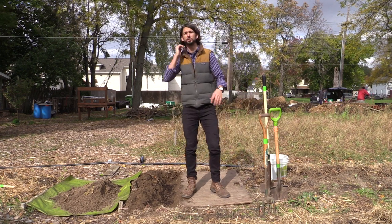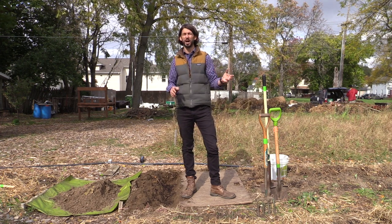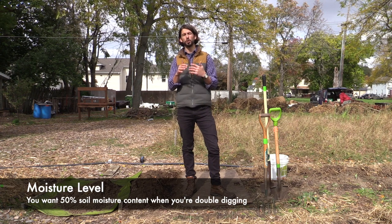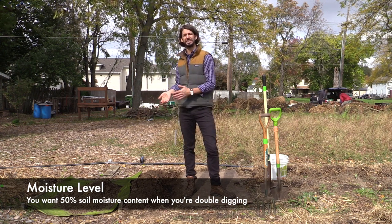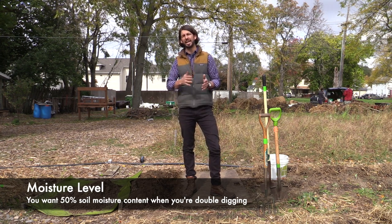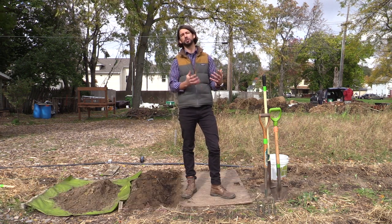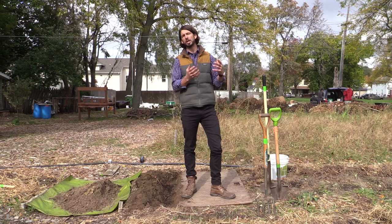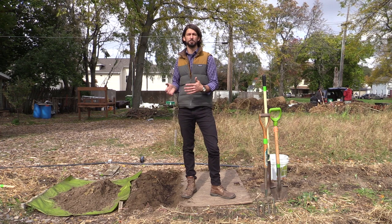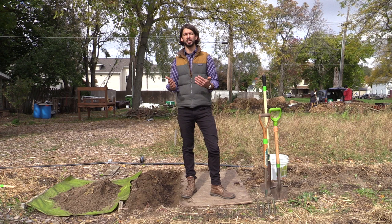One important thing to consider when double digging is moisture level. You want the moisture level to not be too dry or too wet — you're looking for about 50% soil moisture content. It rained a few days ago so these beds are ideal. If you're in a drier area, sometimes you'll want to stake out the area and water it 12 to 24 hours before. You don't want standing water, but you don't want it so dry that it's brittle. If you work a clay bed when it's really dry you're going to struggle and end up with a lot of rock aggregates. So depending on your soil, make adjustments.